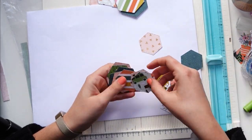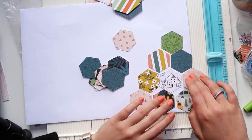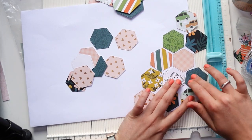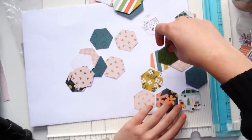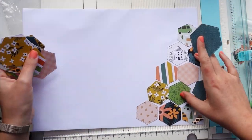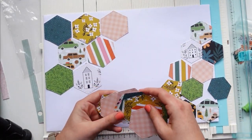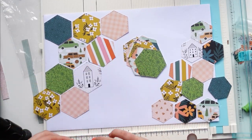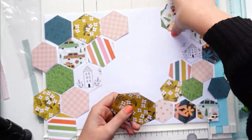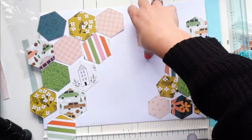I was working with this collection called Jen Hadfield — 'This Is Family.' I received the papers and die cuts from Craft Bird, which is a Dutch web shop, and I am a brand representative for them, which means I get cool stuff to work with. I worked on a project with that paper and then had all these paper scraps left. I love using them up right away because otherwise they'll just be clutter.